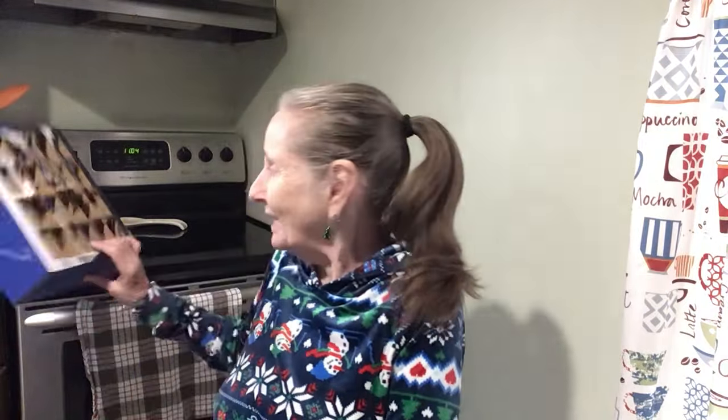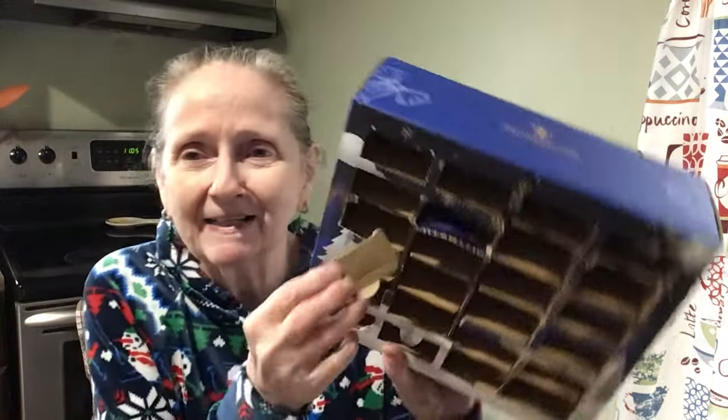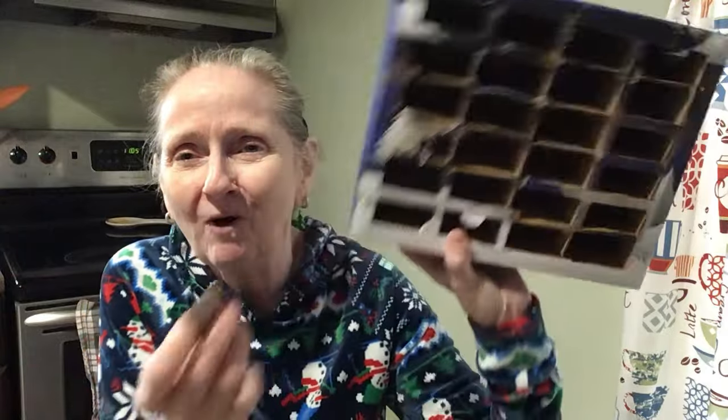We got a lot of fives out of this box. Even though we were questioning whether they were really true holiday flavors, it ended up being a good box overall. We did it all, guys. We did it all. Look at that.